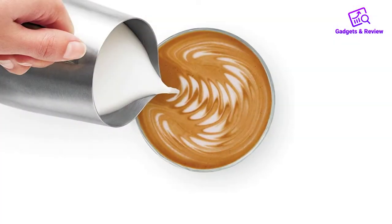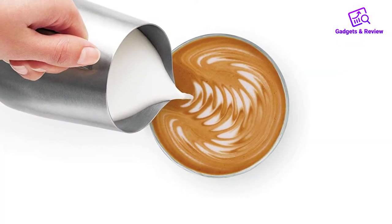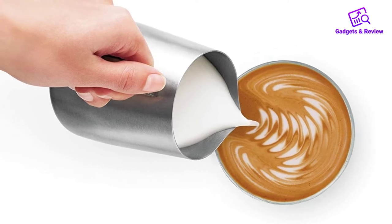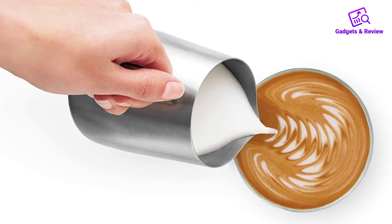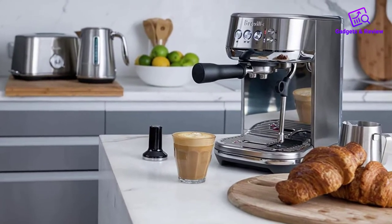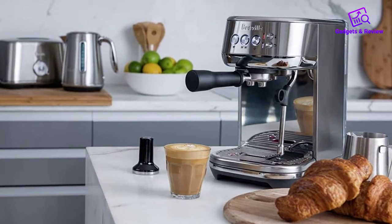However, a single-wall basket is cheap, so it's not a big expense that should deter you. Side note: when the device is sold as Sage, it includes a single-wall basket as well. Overall, this machine is just great value for the money. You'll be able to make good espresso and lattes with a few hours of practice.